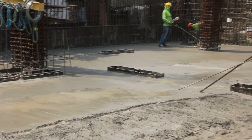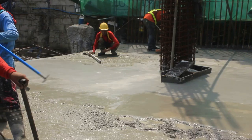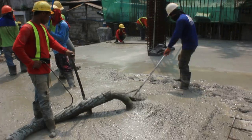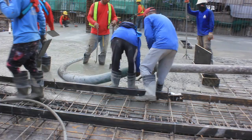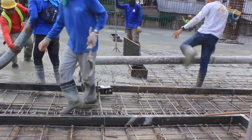Structural finish naman ang tawag namin sa pinakaibabaw nitong nabuhosan na slab na hindi ito ginagamitan ng power trowel. Na kung minsan kinakailangan pa itong dagdagan ng concrete topping o di kaya ibang finish katulad ng tiles, granite, marble at iba pa.